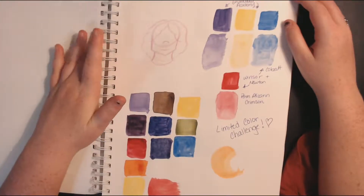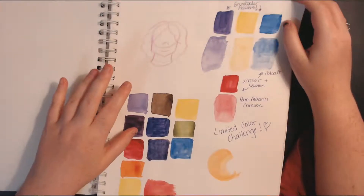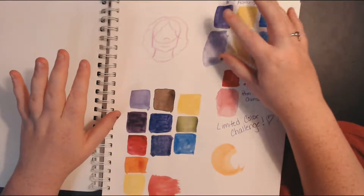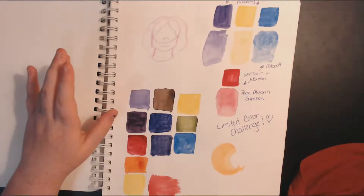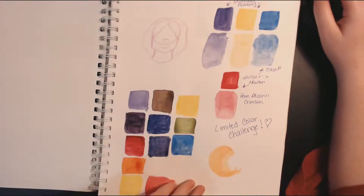This is the color swatching from my limited color challenge. The paper doesn't love to take watercolor if you're looking into getting the sketchbook, but it's not bad. These are my Grumbacher colors and my Winsor Newton colors. I don't think I had any of my other paints yet at this point. And just some doodling.